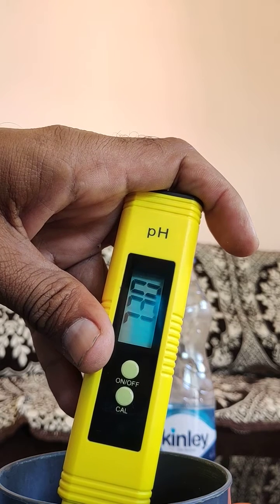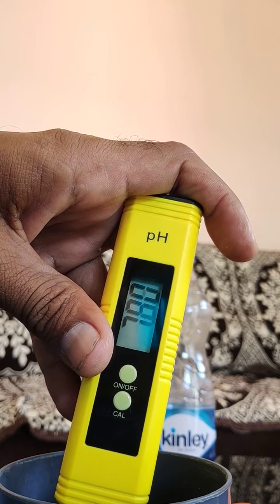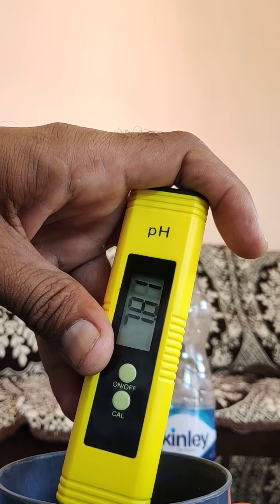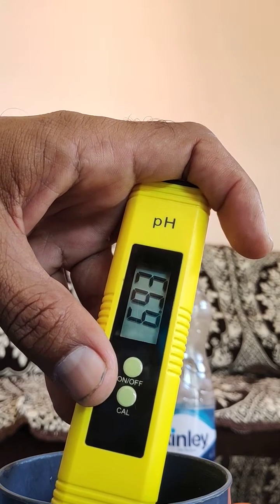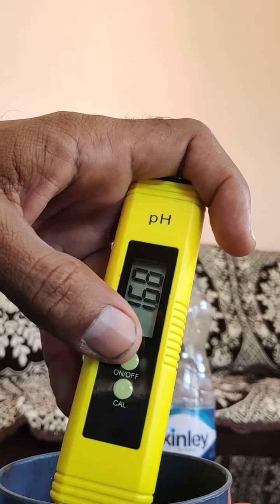It's 7.52, so we can consider it average 7 point something. 7 and above is good for health, up to 9 is a good pH level, but below 7 it's called acidic water. Thank you so much.